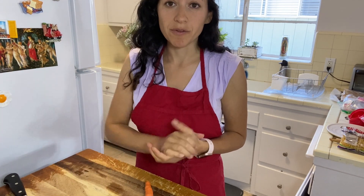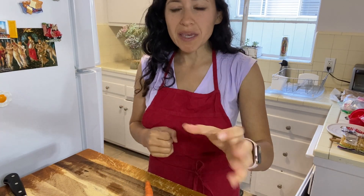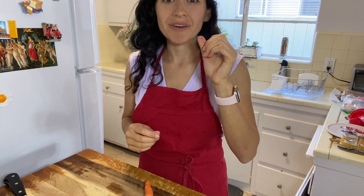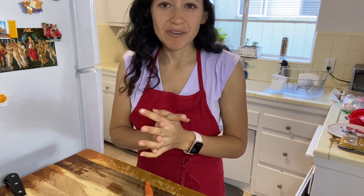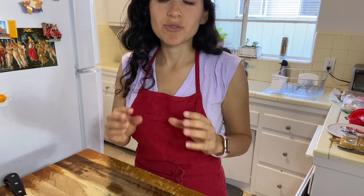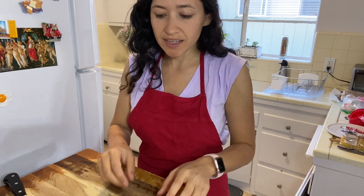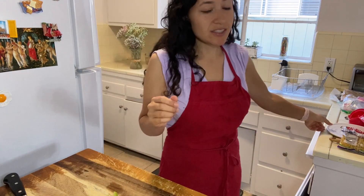Usually sauté that in a little butter and then you move forward adding some beef or chicken or whatever you're going to make in your French dishes. So what we're going to start with is our mirepoix and we're just going to chop everything into a small chop — so that means our celery, carrot, and onion — and we're going to put that to the side.